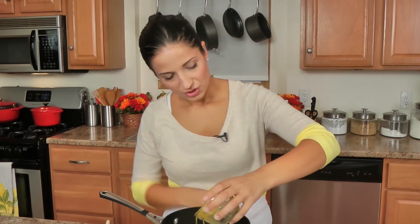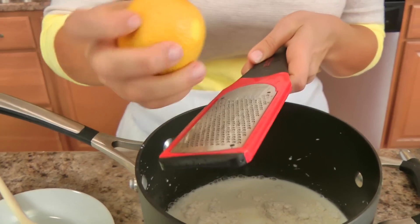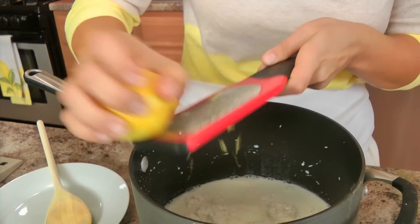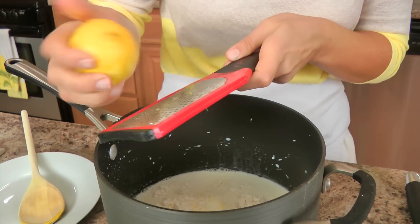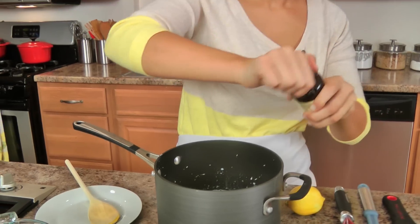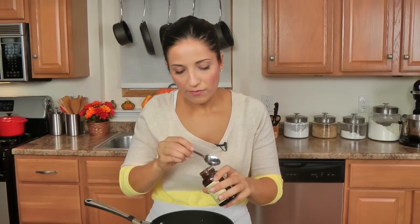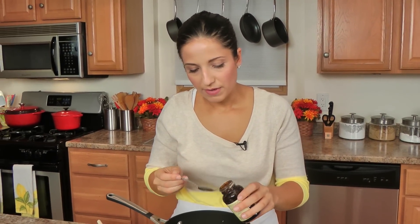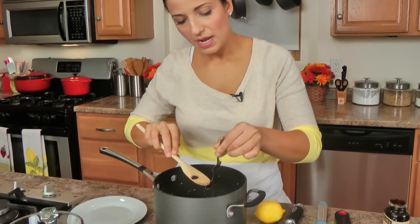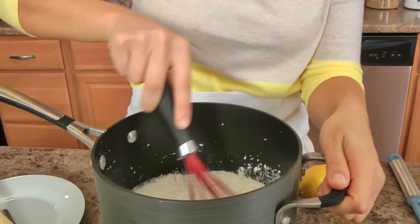Add your egg yolks and try to get all of them out. Then you'll need a little bit of lemon zest - you could also use orange zest, it's really a preference. Just a little bit of citrus, you could leave it out completely, but a little bit of citrus goes a long way. Then you'll need a little bit of vanilla paste. You can use any vanilla that you have on hand or that you prefer. Now I'm going to whisk this together to mix all of my ingredients.